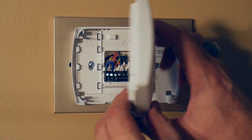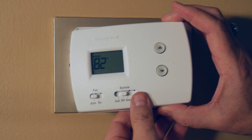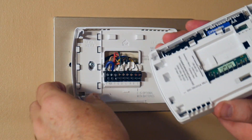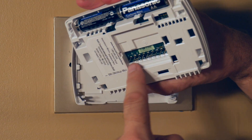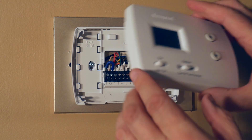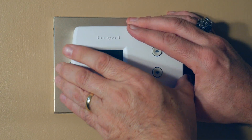This particular unit did not come with batteries, but you can insert batteries to act as a battery backup for the display in case the power goes out. Once again, line up the male pins with the female receptacles, start with the top, place it in position, and then press the pins into place.